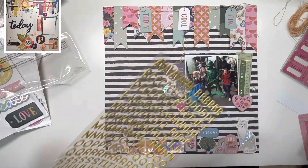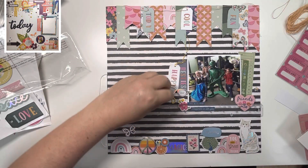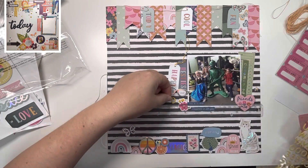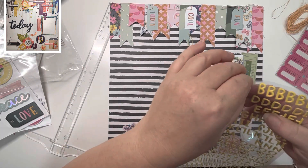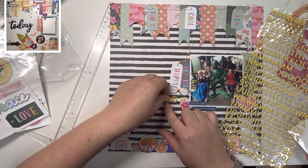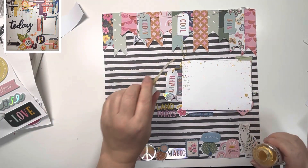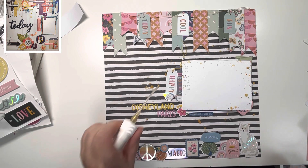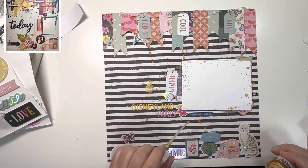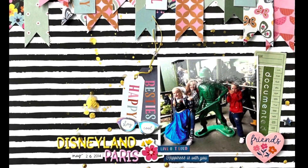Turning my attention to the title, I'm going to use these beautiful puffy alphabet stickers from Doodlebug. I'm writing 'Disneyland' in the yellow and then using the pink — which matches the pinks in this collection really nicely — to write 'Paris.' Using my T-square to check it's straight before I realize I can just use those black lines to do that. Finally, coming in with some gold splatters with my Heidi Swapp Color Shine. I'll leave a playlist in the description box below — please do check everybody else's videos. Thanks again, bye!